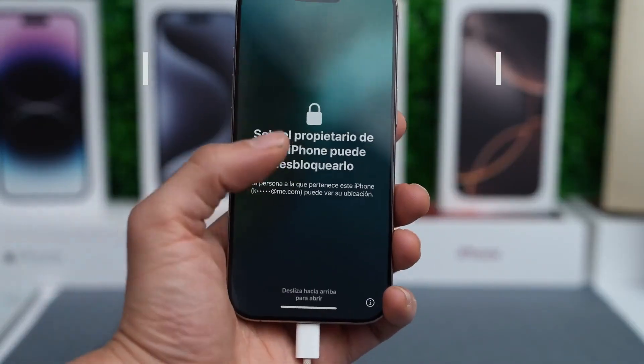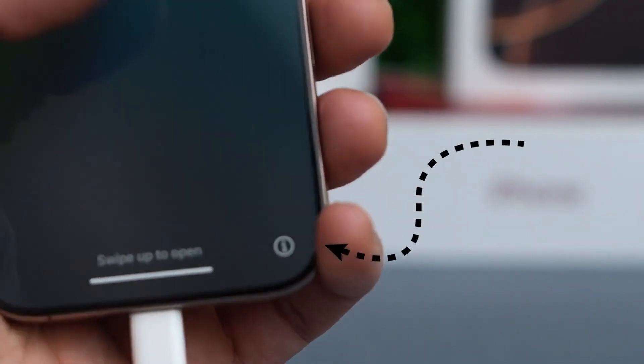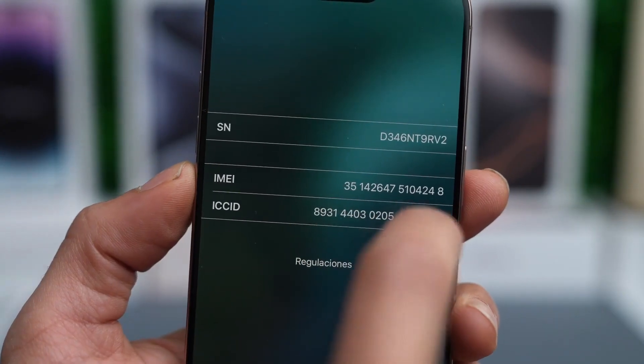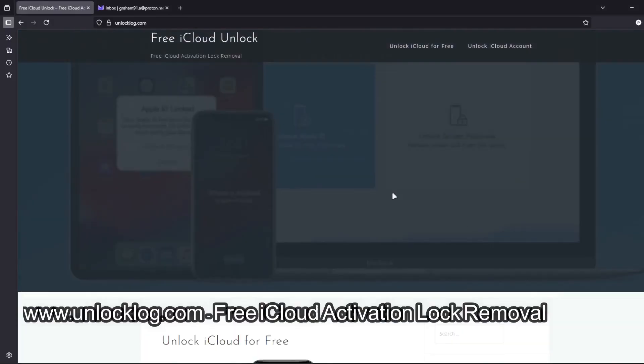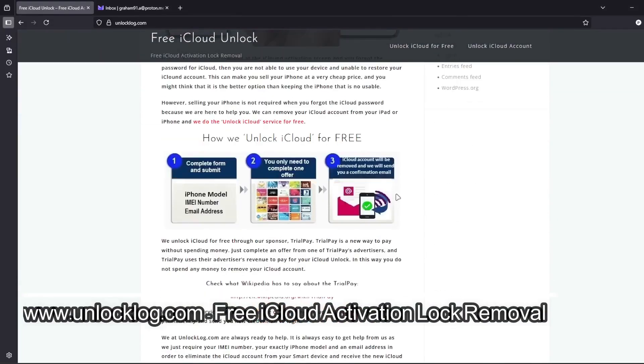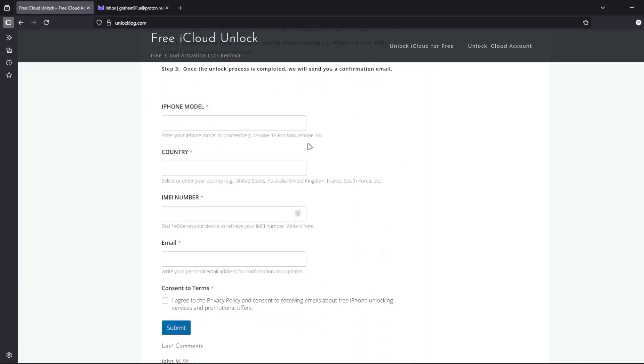The first step is to find your phone's IMEI number. Tap the I icon on the lock screen or check the SIM card tray — sometimes it's printed there. Then head over to this website, where you can request the unlocking of your iCloud account. Just go to this form and fill it out with your iPhone model, country, IMEI number, and your personal email address where you'll receive the confirmation that your iCloud account has been successfully unlocked.